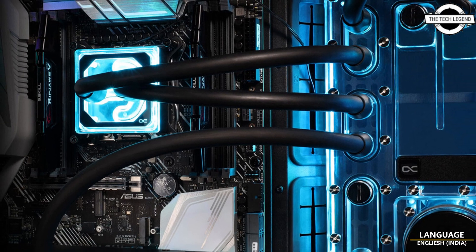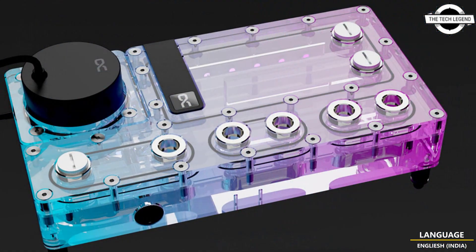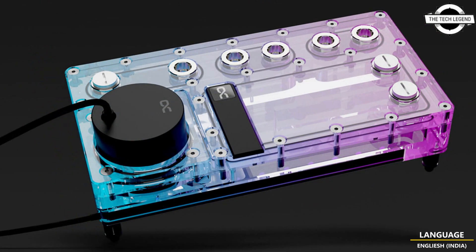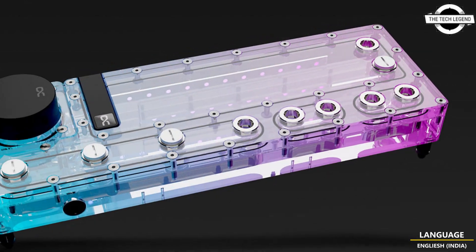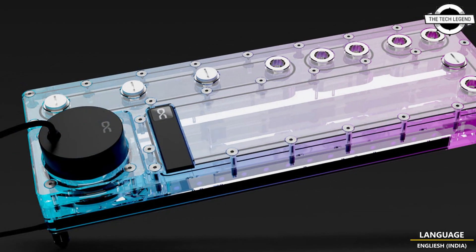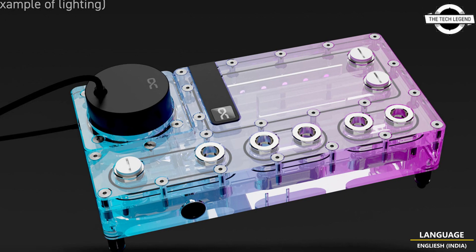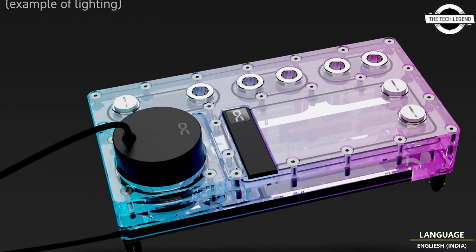Hello friends, welcome to the Tech Design Channel. Today I will talk about Alphacool's Core Distro Plate and VPP pump combination. This new match of two design highlights the Alphacool Core Distro Plate, now in combination with the VPP Apex pump. This setup should not be missing in any performance-oriented custom water cooling system in which CPU and graphics card are to be cooled.